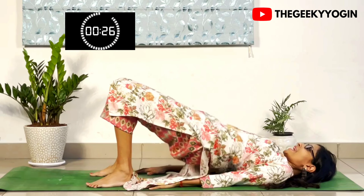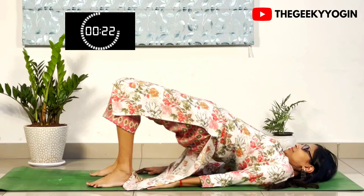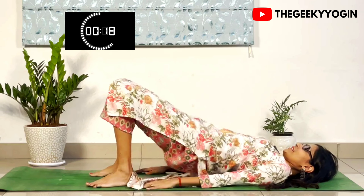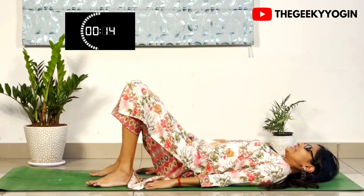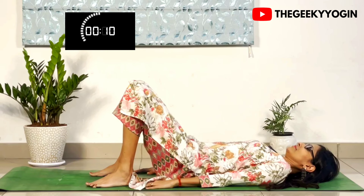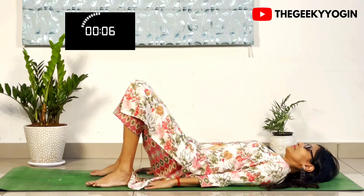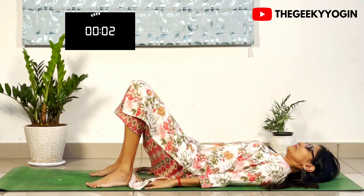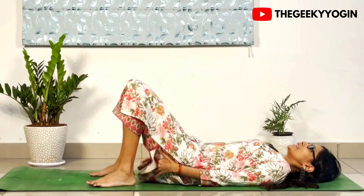This posture is excellent for building strength in your glutes, your hips and your thighs. Keep doing — we have to go on for 30 seconds. 10 seconds. Fantastic. And 10 seconds rest.